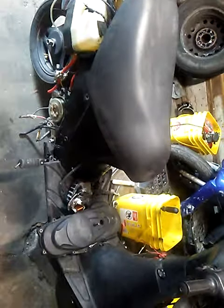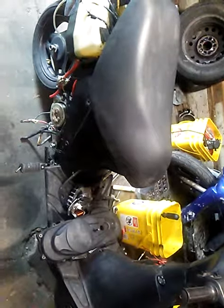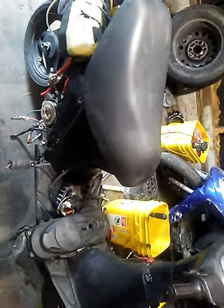I did some research and found this on Craigslist. It took me a few months to find all the parts — actually, one guy had all the parts. I paid $85 for them.